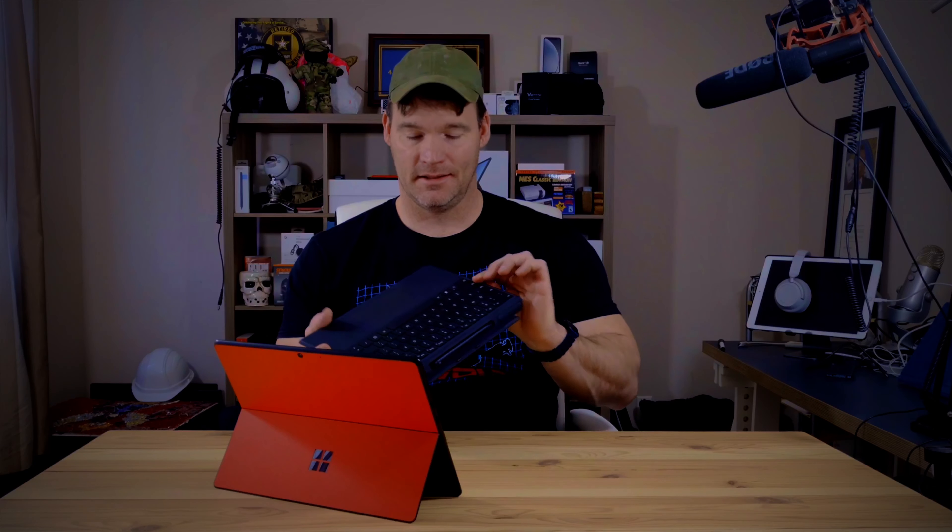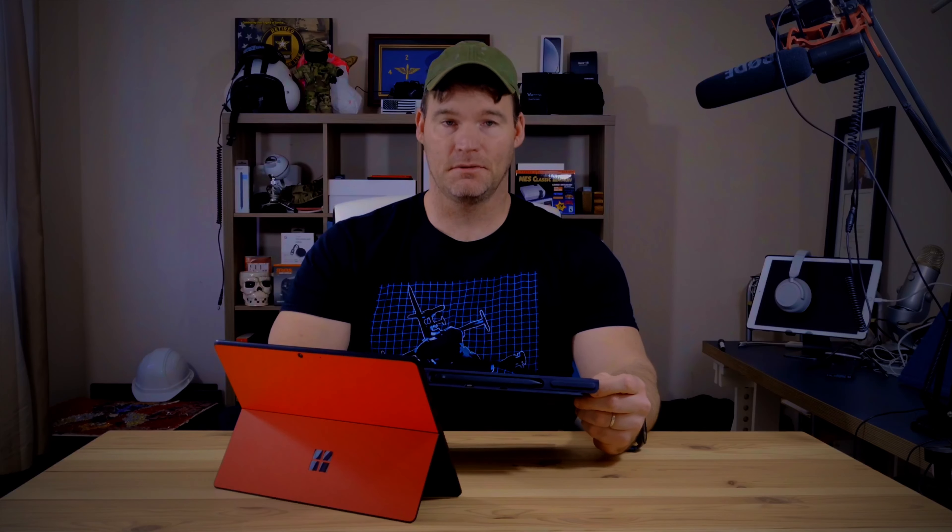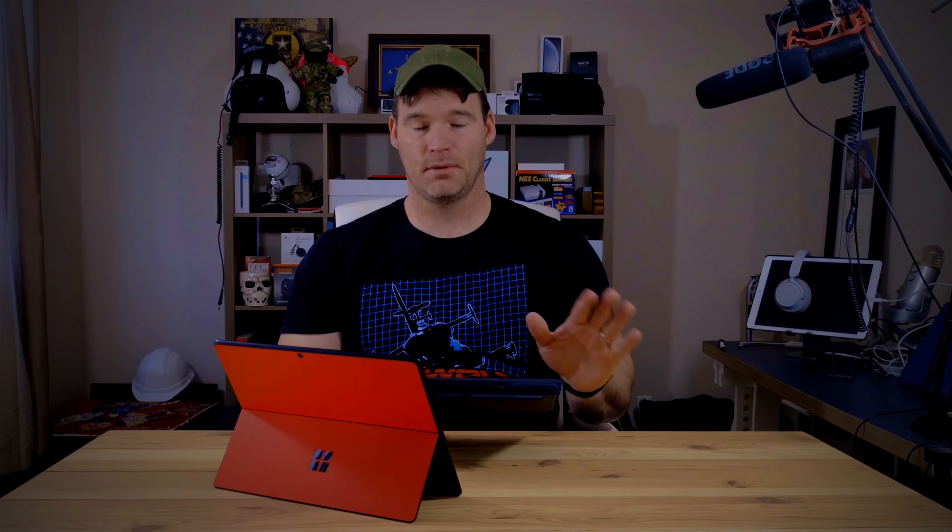The keyboard itself has a fairly large glass trackpad and is Alcantara fabric, so it's very comfortable and fairly easy to clean with just a damp rag. It also has backlit keys, and the key travel is really nice. So typing on this is excellent — fairly similar to any other Surface device. Great travel, no complaints whatsoever.